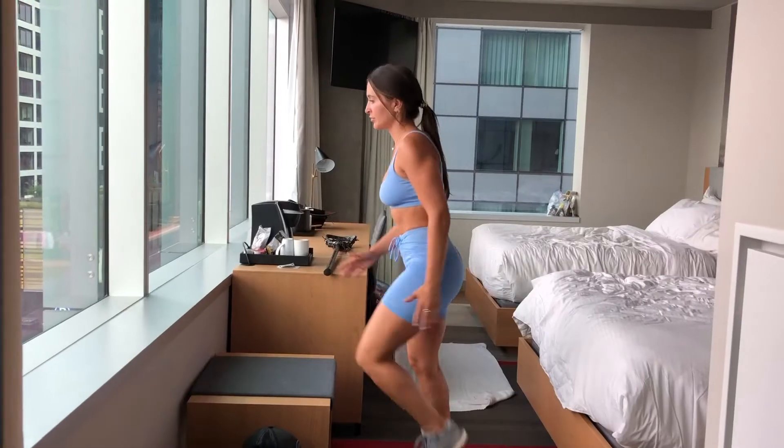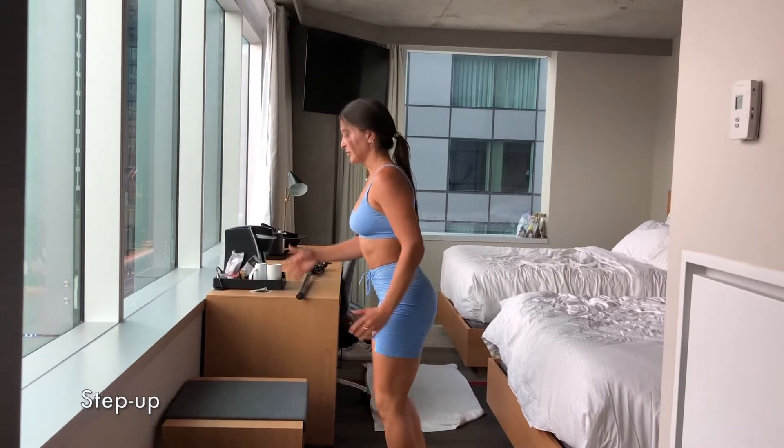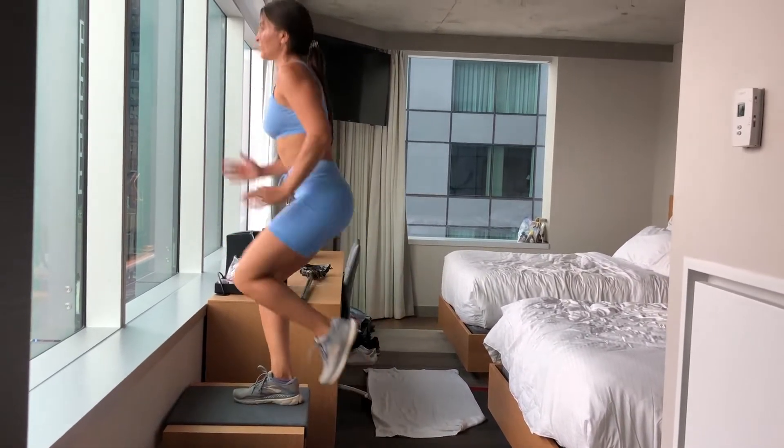Step-ups. Drive that knee up. Really important — core engaged. I also like to use my hands as a counterbalance.